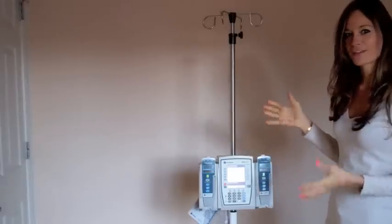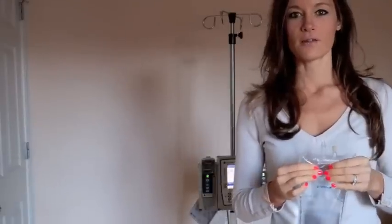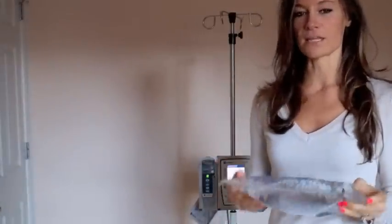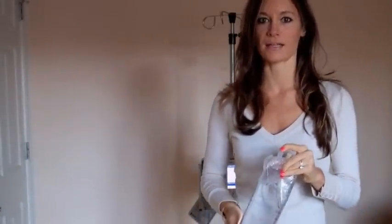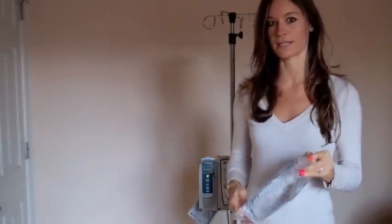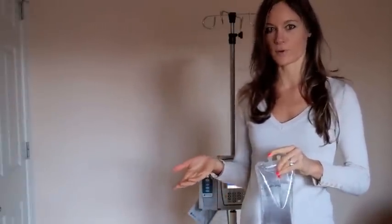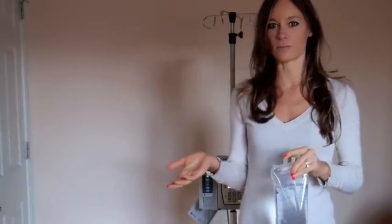Hi guys, welcome back to Empower In. It's Caroline Porter-Thomas and today we're going to learn a few things on the IV pump. The first thing we're going to do is figure out what's ordered. Let's say we have a basic infusion and what's ordered is normal saline. The doctor orders normal saline at 100 milliliters per hour for a patient that is admitted with dehydration.